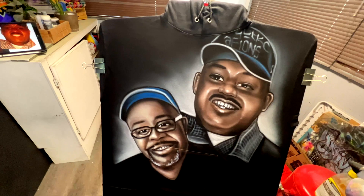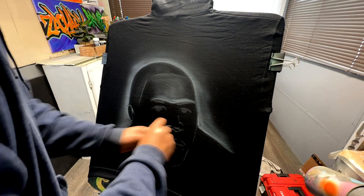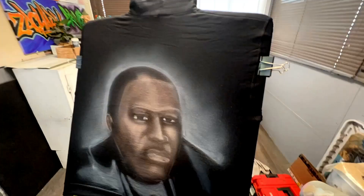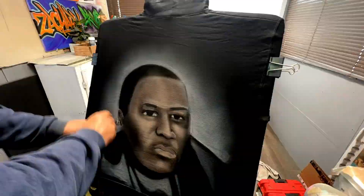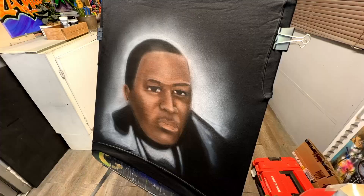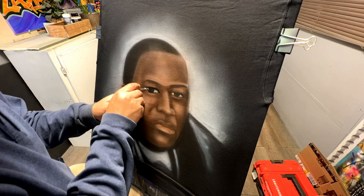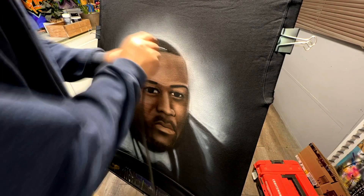We have one more face to do on the back of the sweater. Luckily my toner came in so I was able to do a stencil this time. I placed the face a little lower than usual because the hoodie falls toward the back and I don't want it covering the portrait. It's crucial that your picture reference is as clear as possible. In some cases that's the only photo they have, so you work with it, knowing you won't get as much detail. Since it's the same person as the front, I'm drawing on my memory of their facial shadows and shapes.